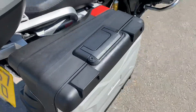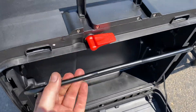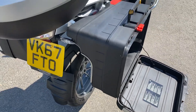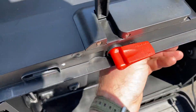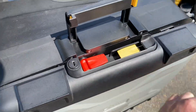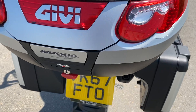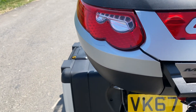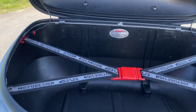Let me show you the other side. Lovely — you've got a whole week's worth of clothes and whatever you need, really. Pop that shut. Top box is quite large — it's a Givi box. You just press the little red button in there and it's got it open. So a good size.